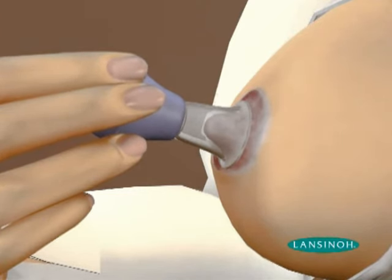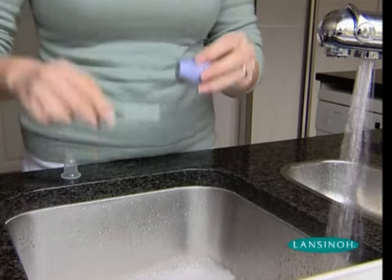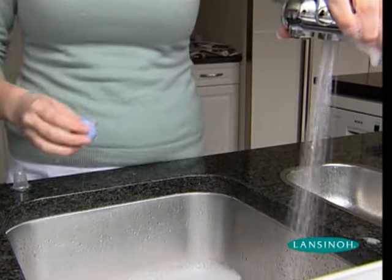Before use, take the Latch Assist apart and wash it thoroughly with hot soapy water. Rinse and air dry.